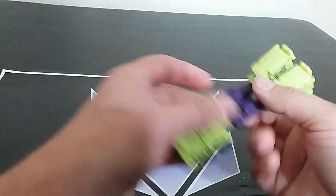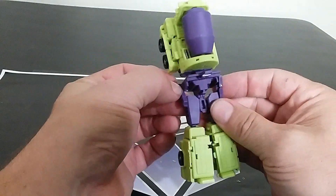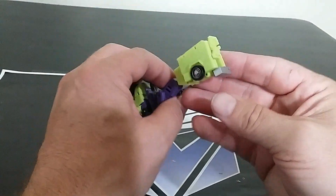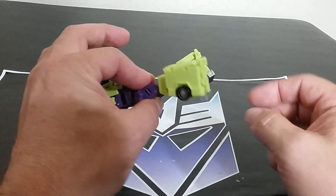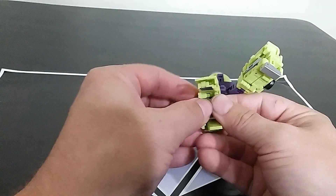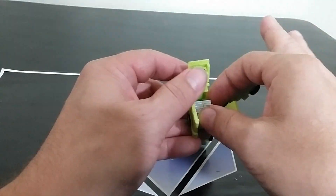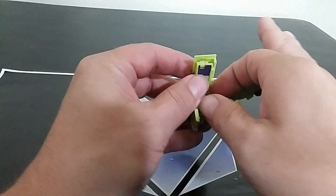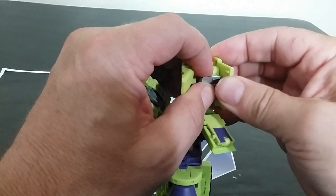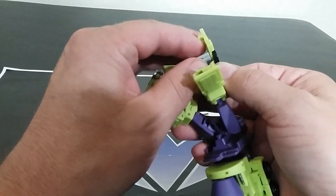Now we've got to get into the front, which is crazy. It's amazing how the whole cab just condenses down into that foot. Start opening up everything — this is insanity. There's a side piece here. Got that thing sort of loose.